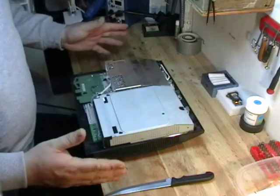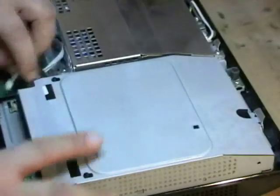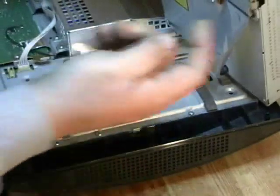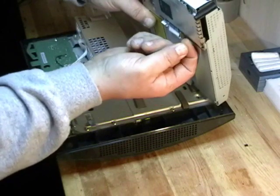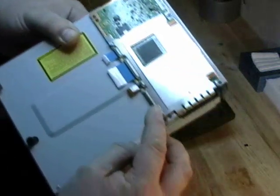Now we have the PlayStation open and we can remove the Blu-ray drive. That just unplugs from the motherboard like so — you lift it up. There's a little clip underneath. You lift that up with your finger and the ribbon cable will just slide right out of it. It's a little tiny latch right there.